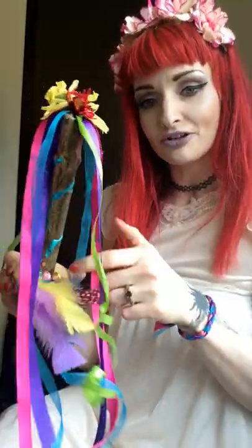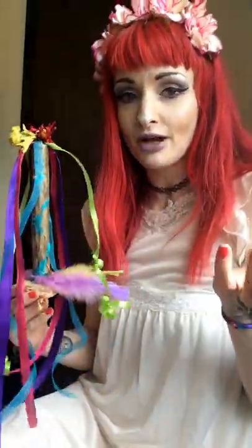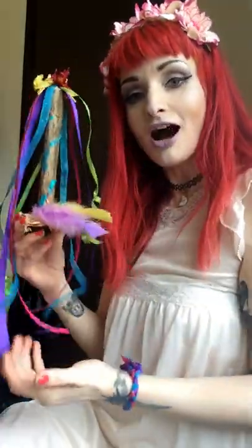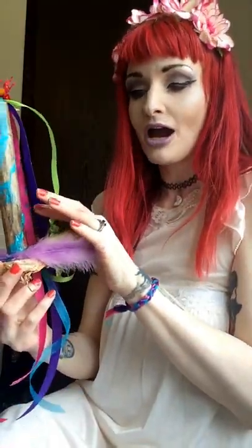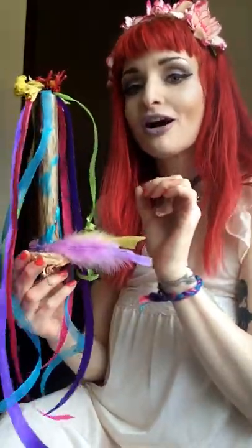I also have little jewels here and feathers — you don't have to do that. I also have some dried flowers, because I dry flowers for my products, and I just took a couple and put them on top. And voila, you have a nice little maypole for the altar, for the kids' altar. I also put some blue paint on here, as you can see — that was my toddler's doing.